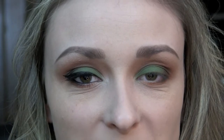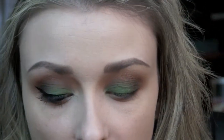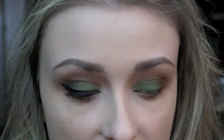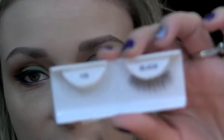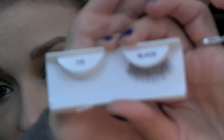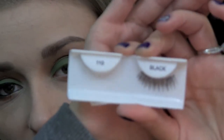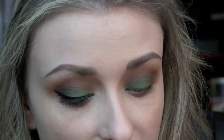Now that that's done, I'm just going to tightline my upper and lower waterlines and also put on some winged liner. For my liner, I'm using the Jessie's Girl Liquid Eyeliner Pen. I'm also going to be applying some false lashes — I'm using the Ardell 110 lashes, which look pretty natural. And I'm applying a little bit of mascara using my L'Oreal Voluminous Full Definition mascara.